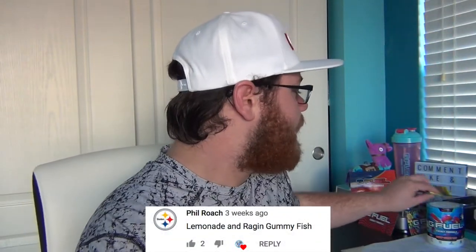Today's G Fuel mix is requested, and they said to go ahead and mix lemonade — did you guys know that Nade Shot left G Fuel? I actually knew this a long time ago but I never mentioned it. So now it's just literally regular lemonade, just a regular G Fuel flavor. And some Raging Gummy Fish.